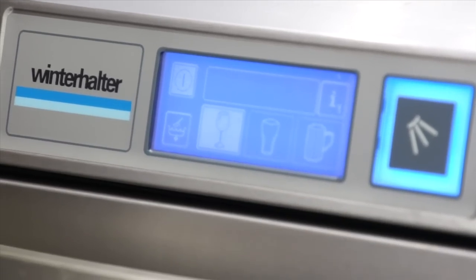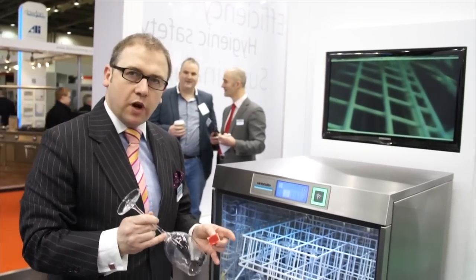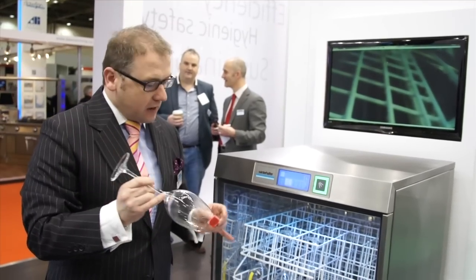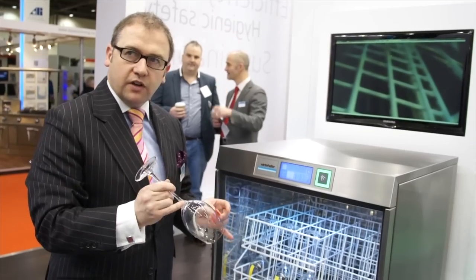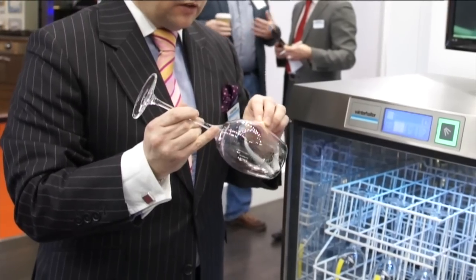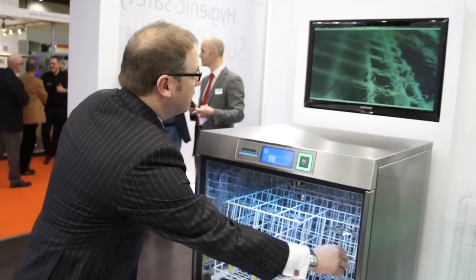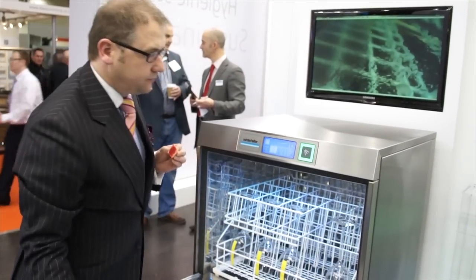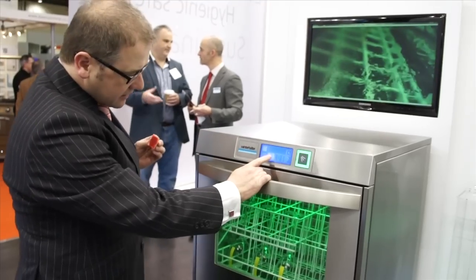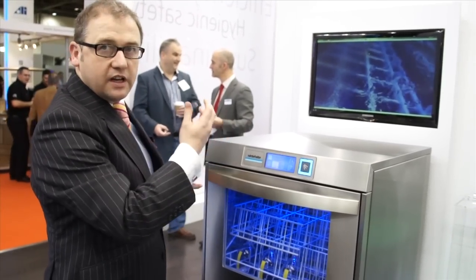One of the main benefits of the UC machine is that we can control not only time and the amount of chemical but also the wash pump pressure, so you can take the finest stemware and with the right chemical and the right service you will get the perfect result. To show this, if we put some lipstick on and put this in front of the camera, then on the gentlest cycle you will see how with the chemical this will lift off the lipstick, even the hardest lipstick.